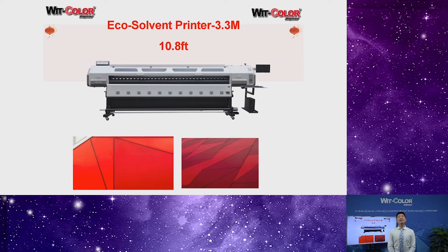Maybe you will ask: most printers can only print one roll of media, so why is your printer designed with two-roll media feeding and take-up systems to print two rolls simultaneously? Let me tell you the reasons. With two-roll media printing, it can reach double production productivity. This is a super advantage to help you improve your production.